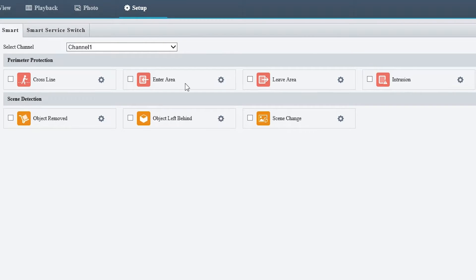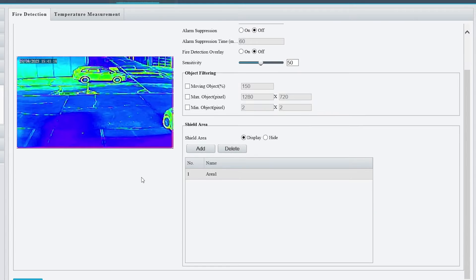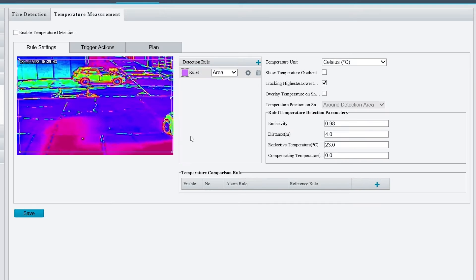The intelligent events included are cross-line, enter and leave area, perimeter, as well as scene detections. Because this camera can detect thermal temperatures, it also comes with reliable fire detection and temperature monitoring features.